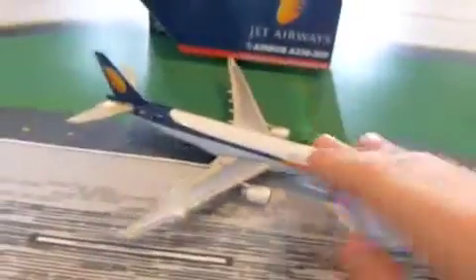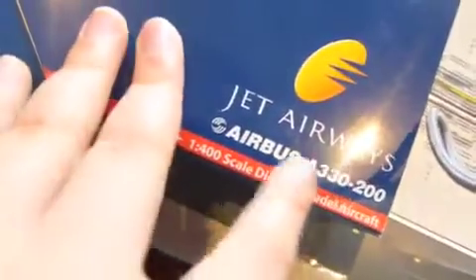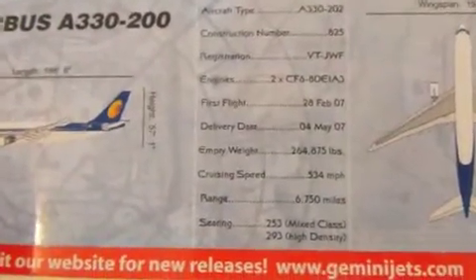Before we get on with the plane, let's get on with the box. The box is a little dirty, and the airplane is smaller than usual — usually it's like this big on the box. We have our Jet Airways A330-200 label: Gemini Jets, made for collectors by collectors. Opening it up, we have some information inside, and on the back we have our plane climbing and the date released: 2007.